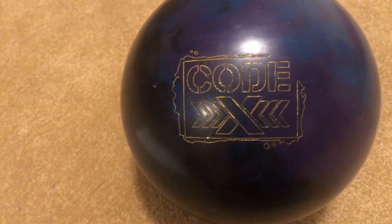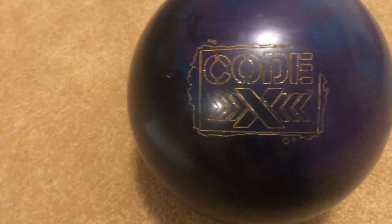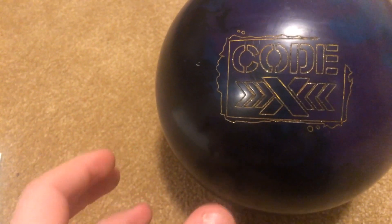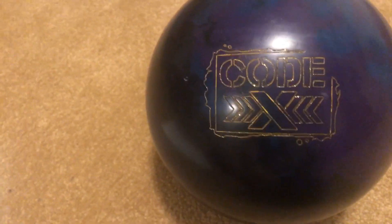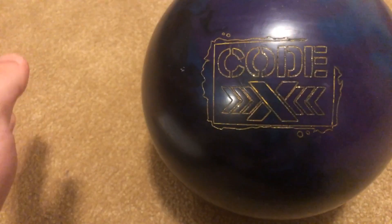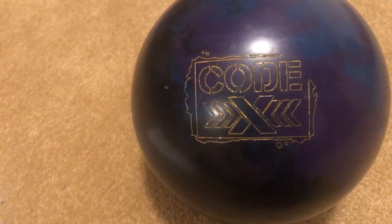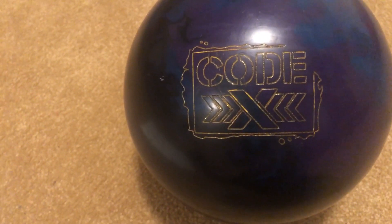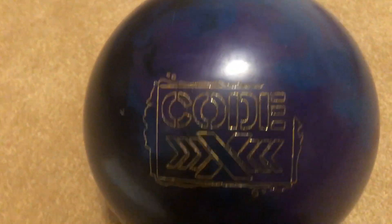This ball always seems to find a way back to the pocket no matter what. If I pull it inside, it sits in the oil and either hits a little high or crushes the pocket. If I miss outside, it'll go way out toward the gutter, grab the friction, and hook right back in. With the good continuation, it hooks right through the pins and drives all 10 straight back.